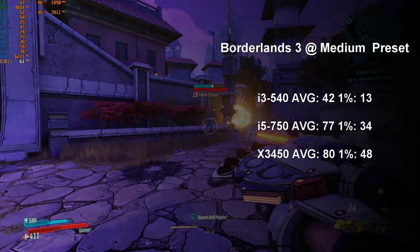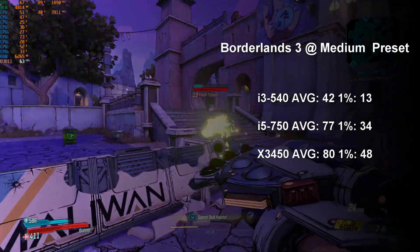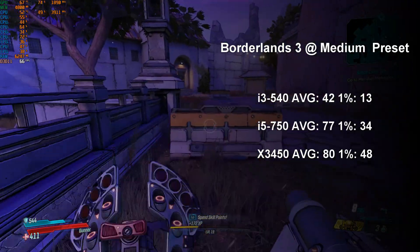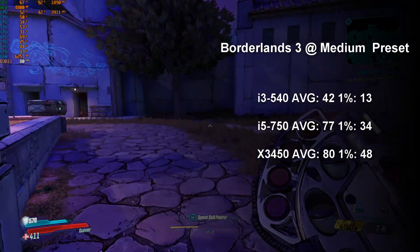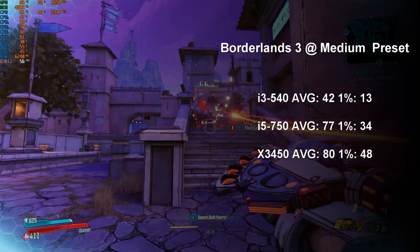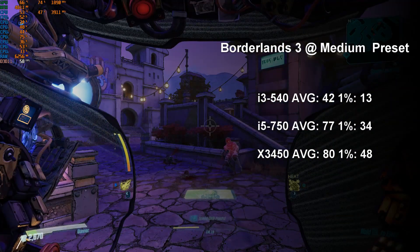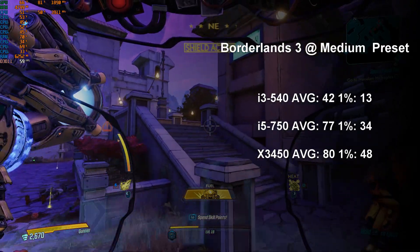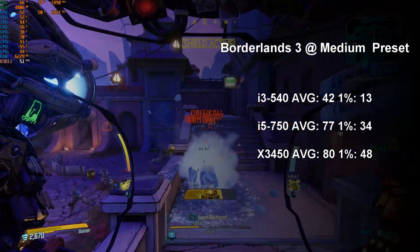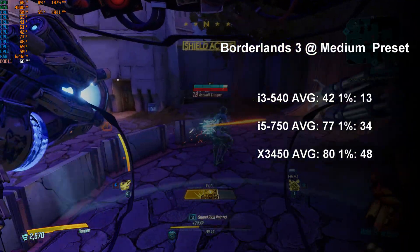Borderlands 3 also proved to be a surprisingly demanding title that asked too much of the little i3-540. We saw fps averaging at just 44 and a very jarring 1% low of 13 fps, making for a stuttery experience that was not very enjoyable at all. The i5-750 corrects this issue by pulling fps up to 77, while dipping occasionally to 34 — playable and mostly smooth in practice. Finally, the Xeon leveraged its extra threads for 80 average and 48 1% low fps. While gains to average fps were meager and barely outside the margin of error, the gains to 1% low fps were noticeable and easily made for the best experience of all three chips.